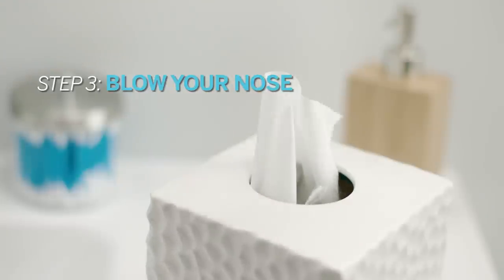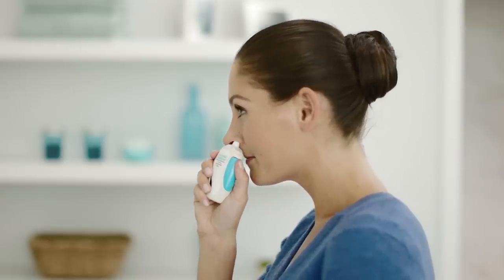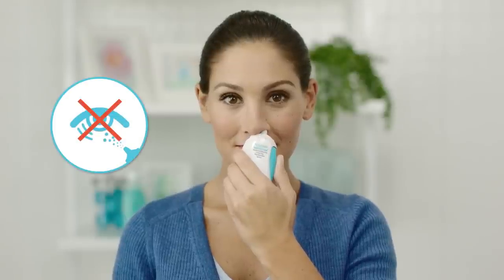Before using Flonase Sensimist, blow your nose gently to clear your nostrils. Put the tip of the spray bottle into your nostril and tilt your head forward while keeping the bottle upright. Only the tip should go inside. Be sure to aim slightly away from the center of your nose. Remember, Flonase Sensimist is only to be used in the nose. Do not spray in your eyes.